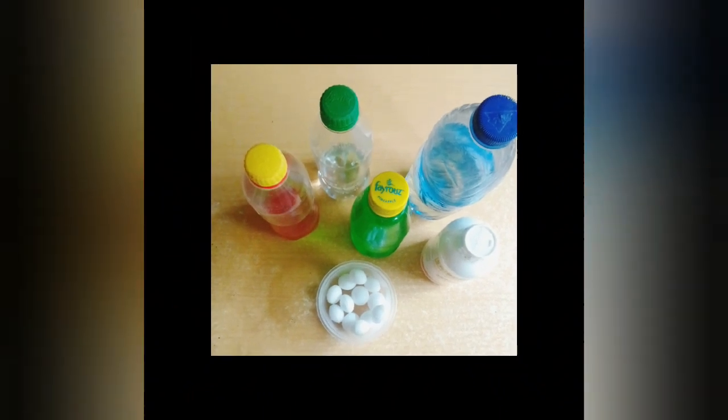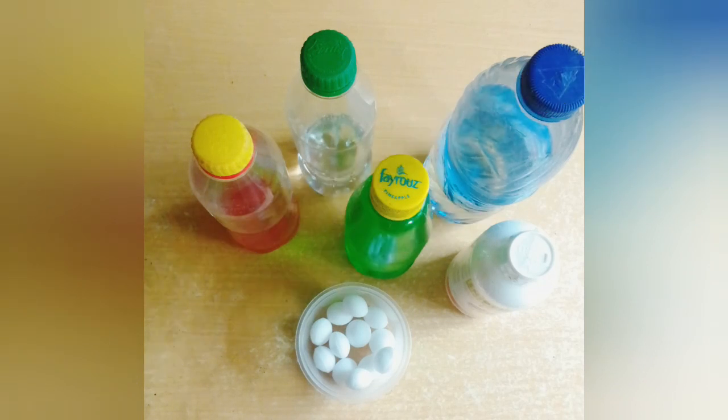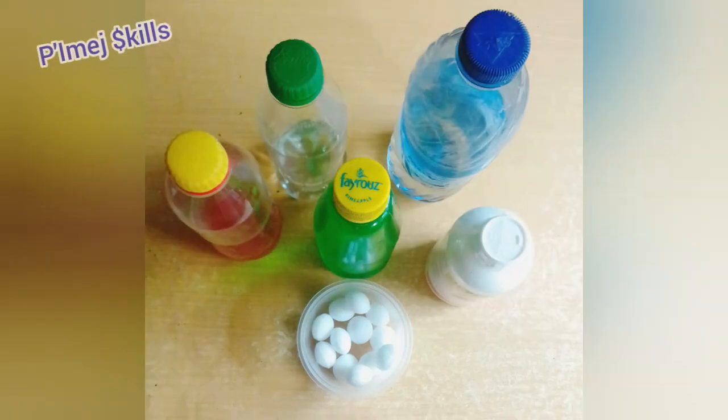Hi guys, you're welcome back. In today's online training, I'll be showing you how to make a high quality insecticide at home that could be used for the killing of boats, flying, and crawling insects. To make a liter of insecticide, I'll be using the following chemicals.